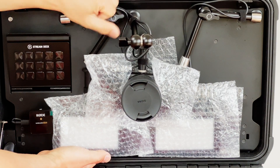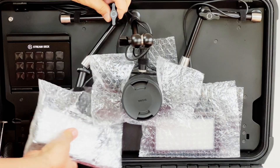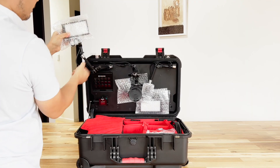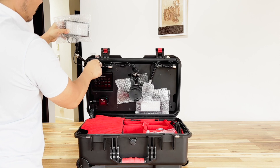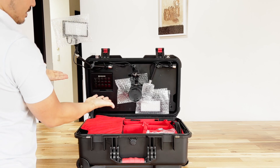To set up the light, you want to support the light itself with one hand while you loosen that knob with the other. And when you have the light exactly where you want it, you just want to tighten that knob up again, and it's going to lock into place kind of like magic.